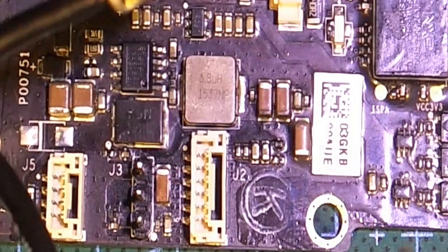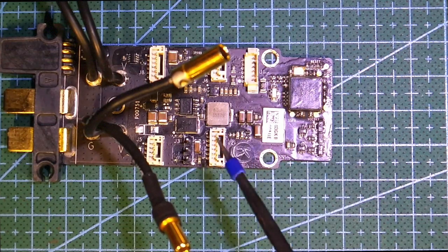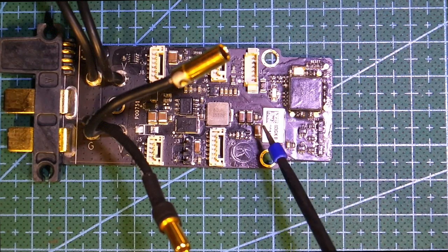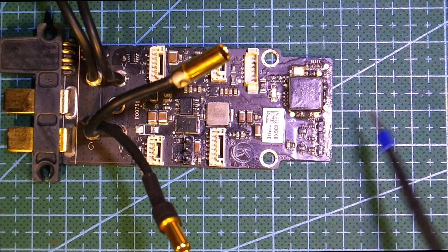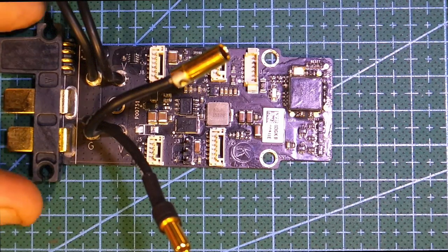I've got a brand spanking new one of these out of Halipel in Hong Kong — they're $60 or $59. Don't go and buy these things off eBay; people are flogging them for $120 to $180, pulling them out of an old machine. For $60, you get a brand new one that comes in the box with the DJI wrapper and the whole lot. Don't waste your money there.